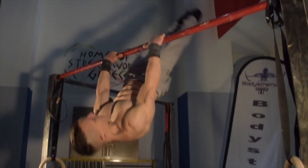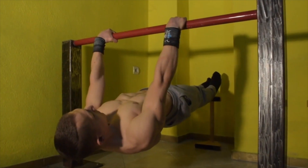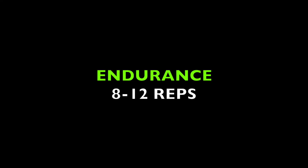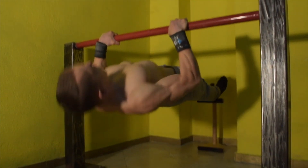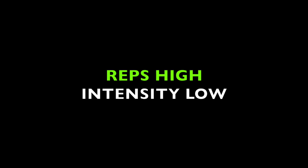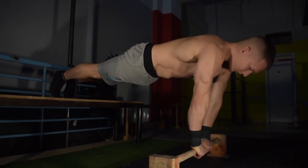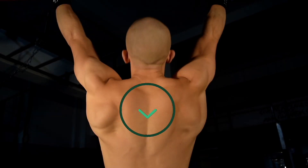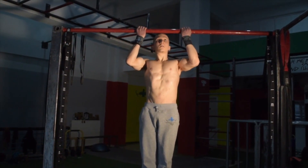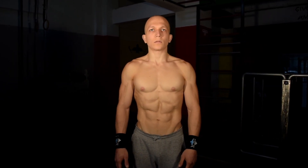The next category to factor into your skill training is endurance and conditioning. The rep range for endurance and conditioning is typically between 8 to 12 reps, though anything beyond that is also appropriate. Reps must be high and the difficulty of the exercise must be low. It's also vital that you practice both push and pull endurance and conditioning exercises, regardless of whether your target skill is push or pull, so that you achieve general overall strength without any imbalances.